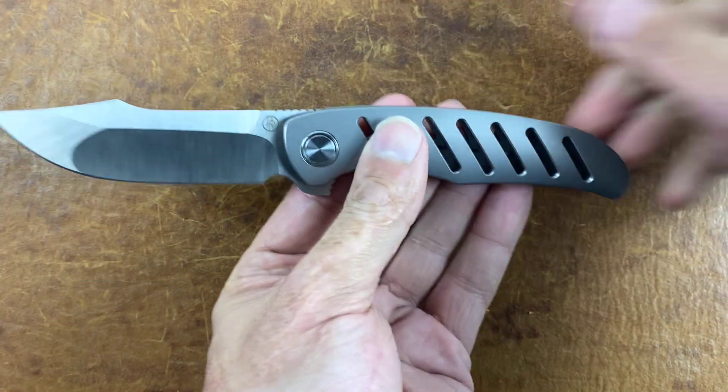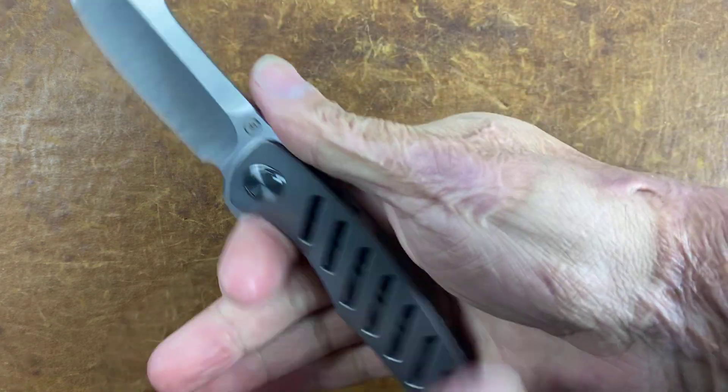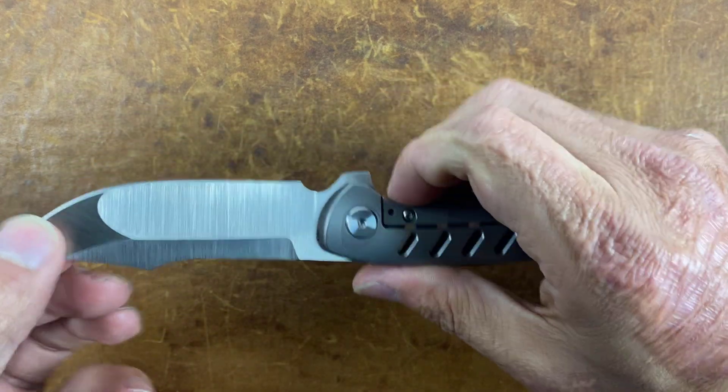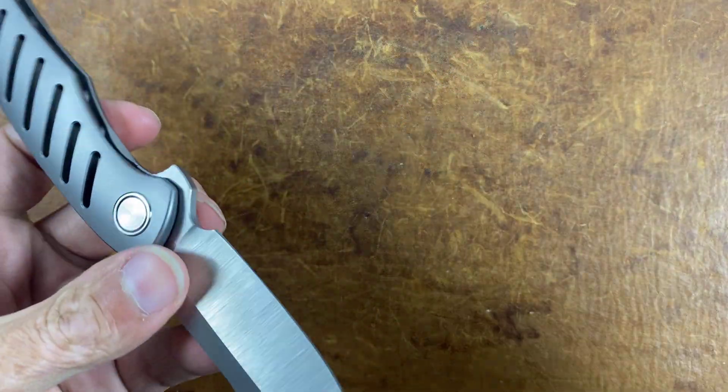Comfortable in hand. I always love when you have this gradual slope back here — it really melts into the hand. Doesn't feel like there are any hot spots so far. I want to see how that hollow grind feels, and let's check out — I hope this was Riat but I don't know.